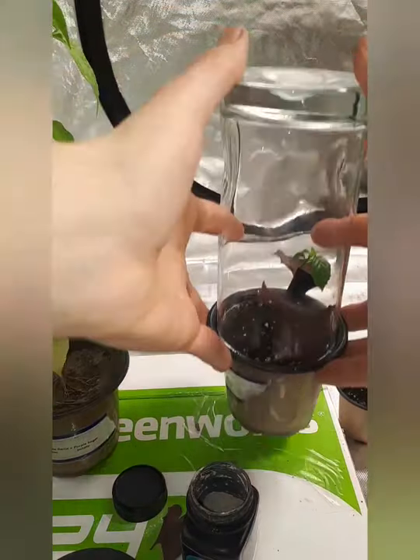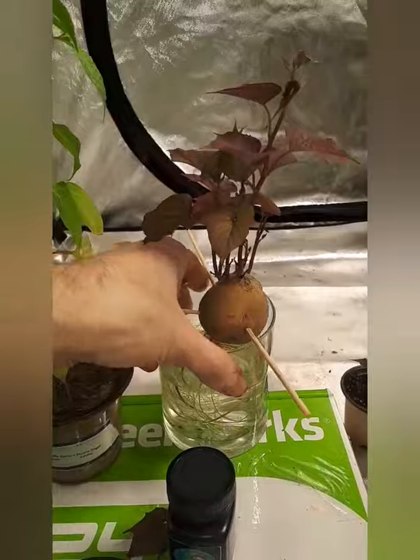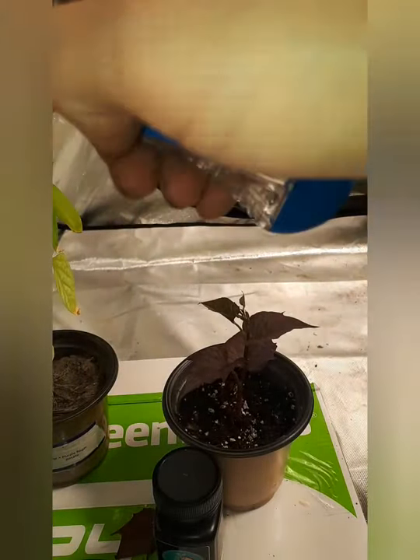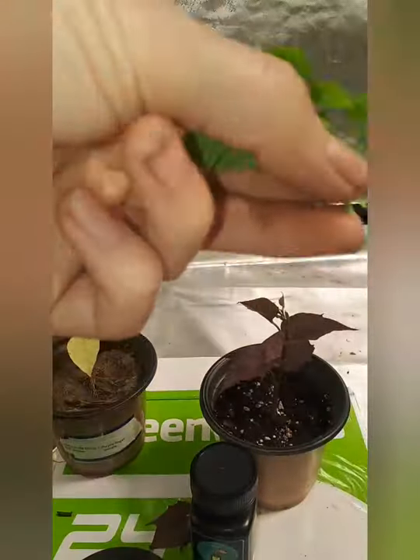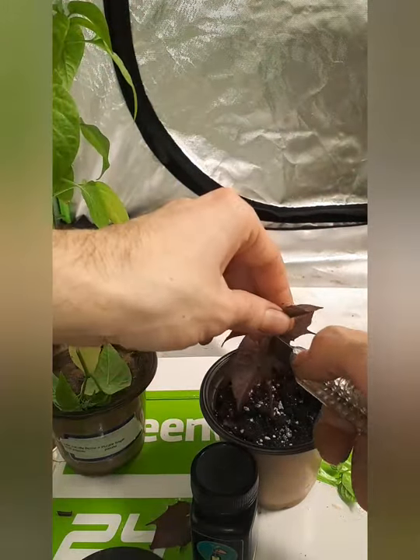Put a cup over top of it to act like a greenhouse — even though it's already in a greenhouse, it gives it more moisture. Now doing it just a couple more times, just two plants. We'll see if they take.